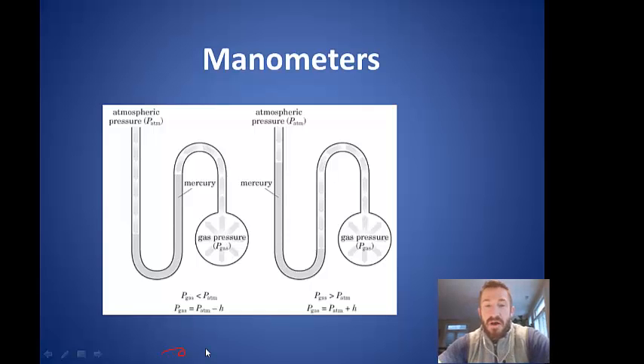Today we're going to learn about manometers. A manometer is an instrument that's used to measure pressure. What's used is mercury, the only liquid metal, and it's put in a tube.